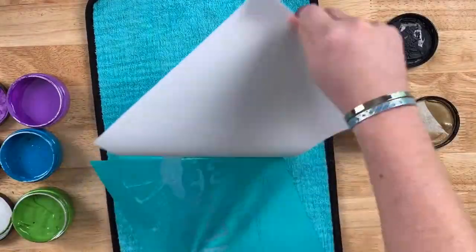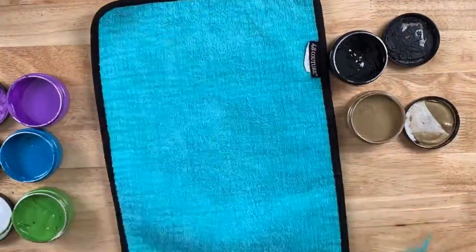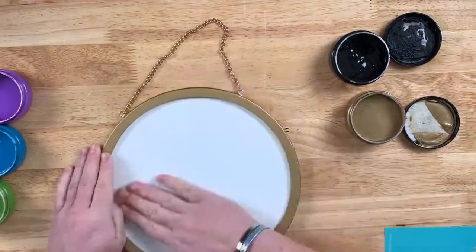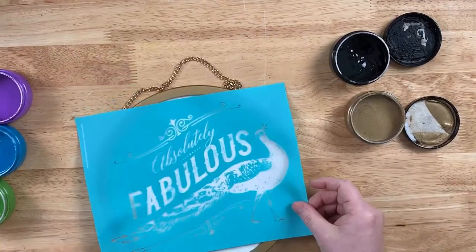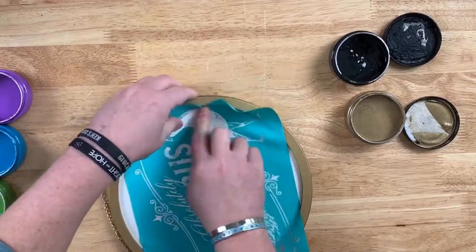Let's start by fuzzing our transfer. Now this transfer is brand new — it is out of our brand new Celebrations catalog. Our transfers are pretty sticky and we do not want to remove the finish off the board or stretch our transfer when removing it, so fuzzing it at least five times is recommended.